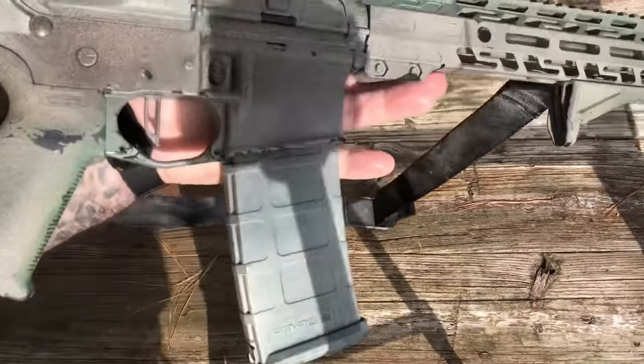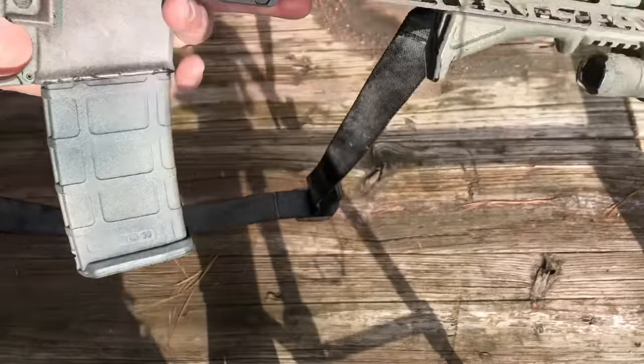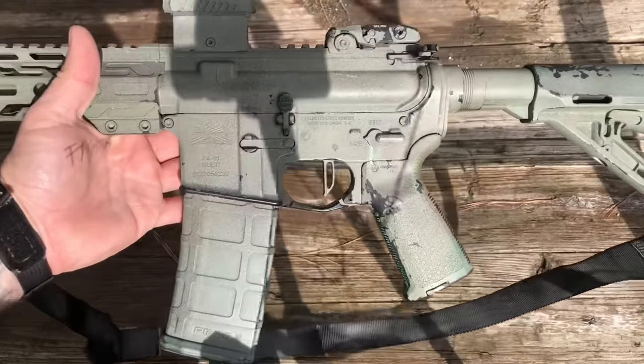Is it Geissele? No, but it is so much better than military specification. The gun is all Boba Fett'd out because I actually use this thing.